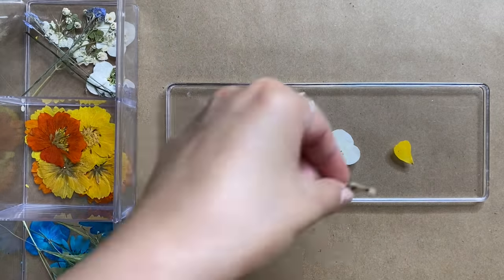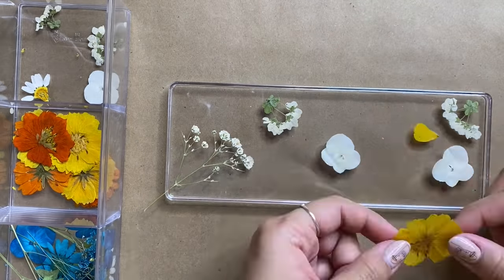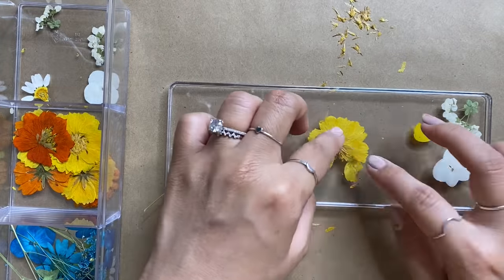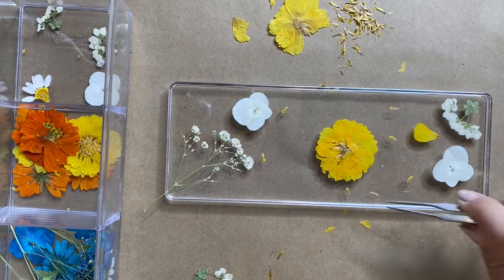I'm laying out my dried flowers where I want them to be, arranging some of the larger focal flowers in the middle as well as tiny petals and accent flowers. Feel free to pull apart the larger flowers to create little seeds and petals as filler. For my color palette I'm keeping it light and happy with these white and yellow florals.